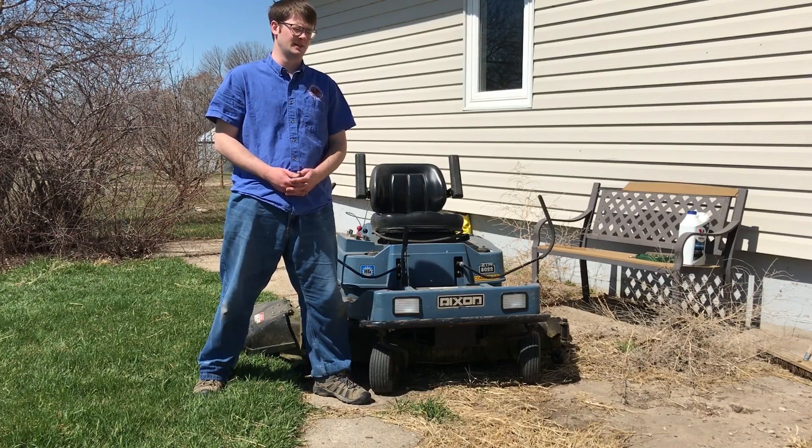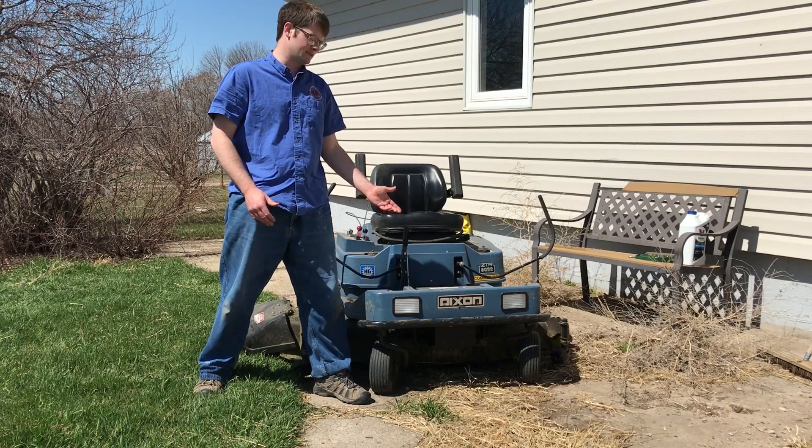Hey there everyone, welcome back to the channel. So as you can see from the title, today we're going to be doing the pre-summer maintenance to this mower.